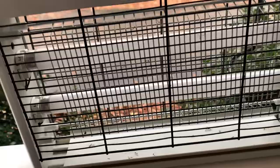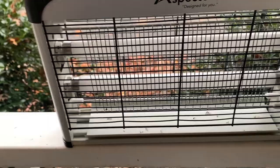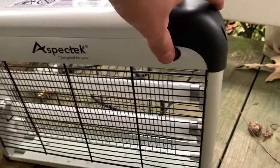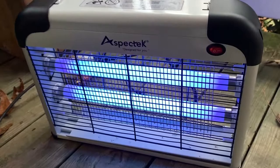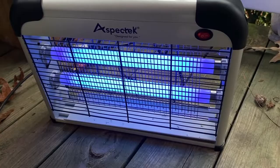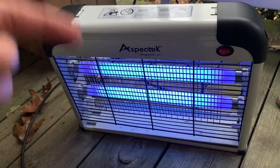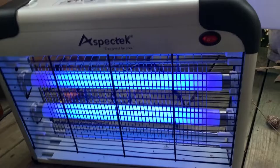Overall it seems pretty good. I'm going to give my final opinions and turn the unit on to show you what it looks like. The bug zapper is now plugged in — the switch is right on the front. There it is, it's working. Don't stare directly into the UV beams — they can hurt your eyes. I'm only looking through the phone screen so it's fine for me.